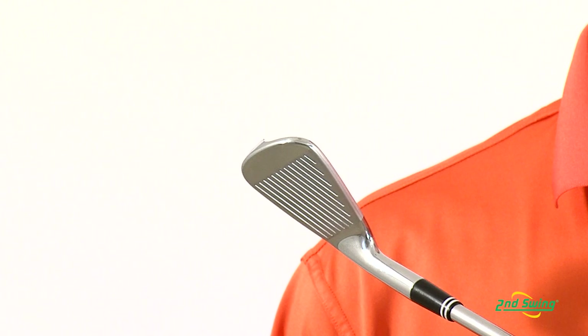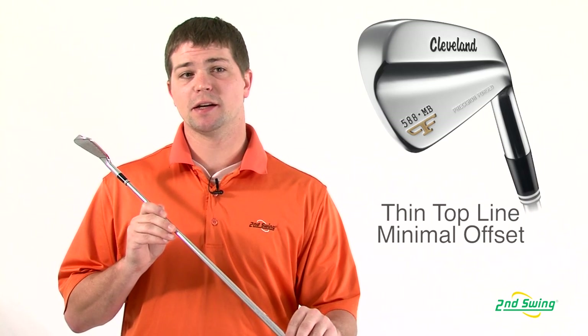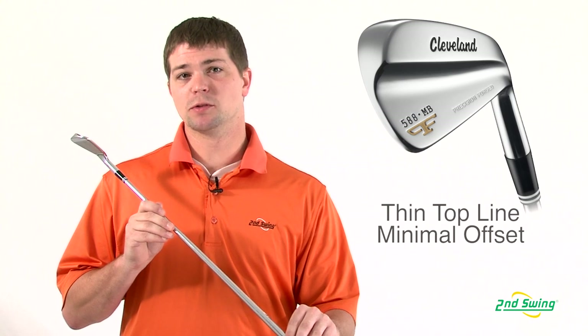The Cleveland 588 MB iron set has a traditional V sole and thin top line to help produce minimal offset, which is desired by most players.